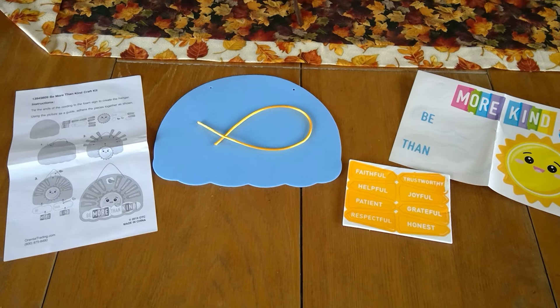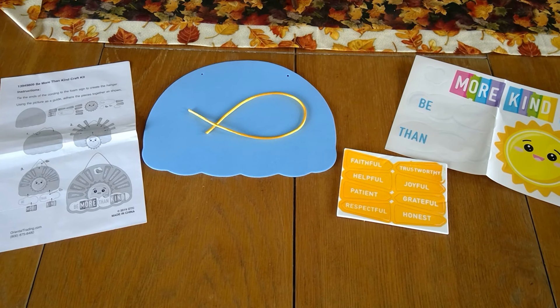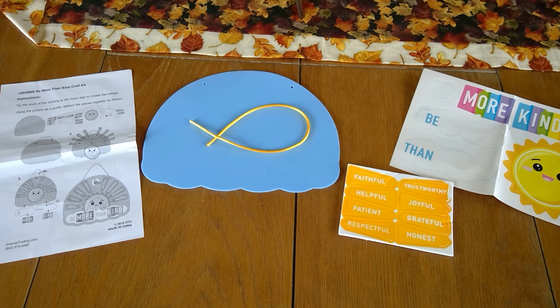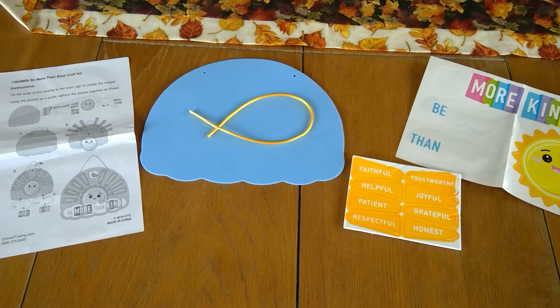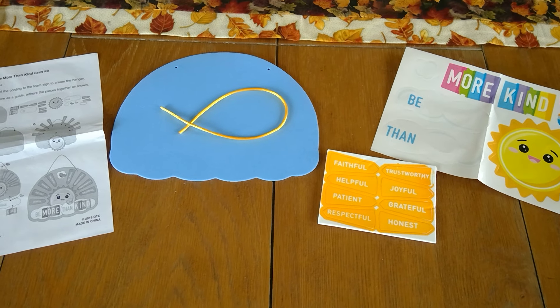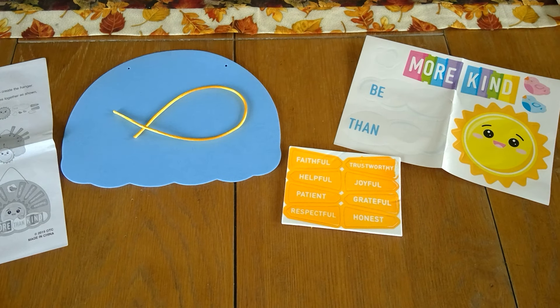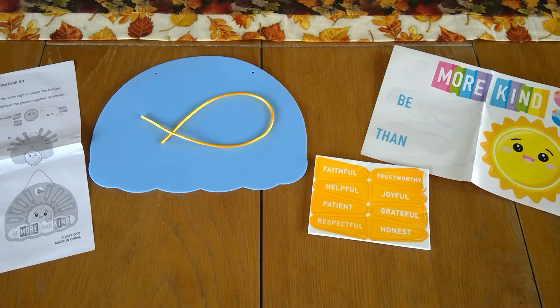Here you can see we have all the supplies that you'll find in your craft bag to make the Be Kind Sunshine Craft. There's instructions, the blue foam, a yellow string, some words about being kind, and then some fun stickers. Let's get started.